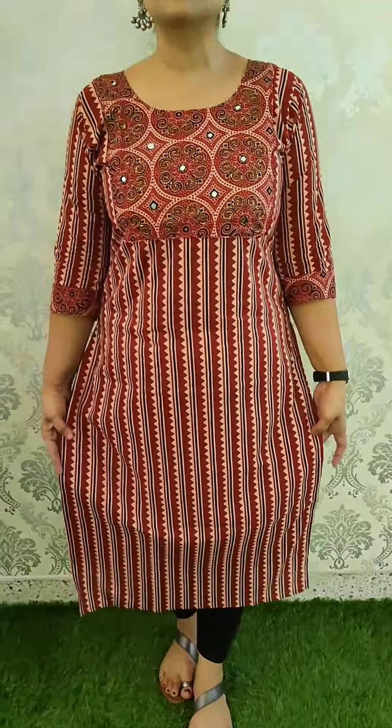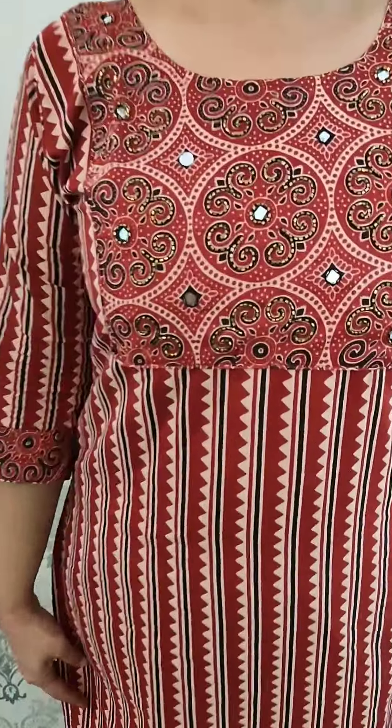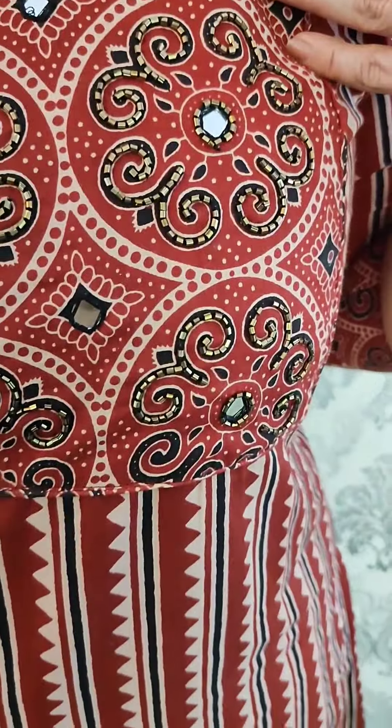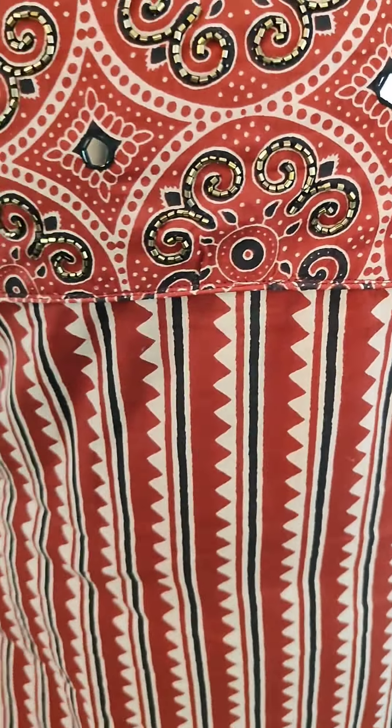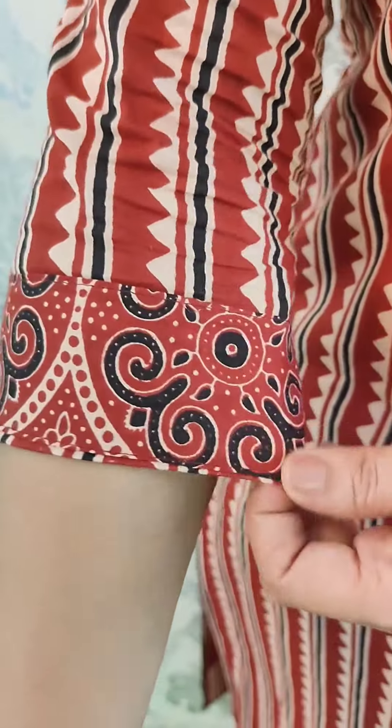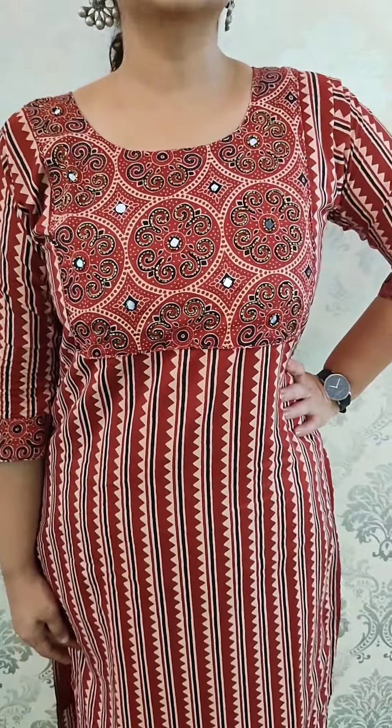This dress pattern features a maroon and beige combination with a slitted pattern with lining. It includes handwork, mirror work, tube work, and bead work. You can use a different print or a pure intricate pattern with width lining. Available in medium to double XL. Price is $6.95.